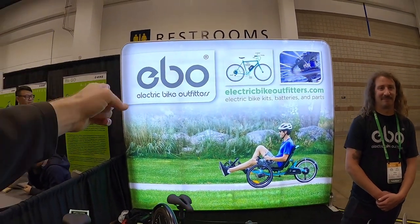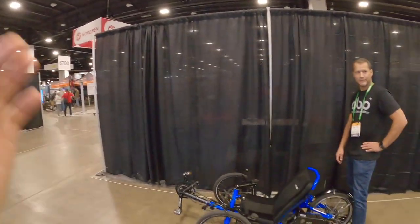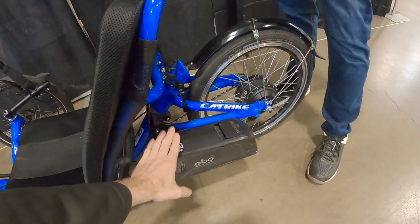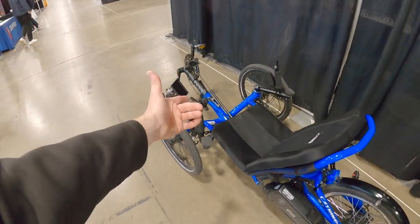This is a treat. Electric Bike Outfitters — these guys offer a whole range of kits. If you have a recumbent bike and it's not electric, you can go to one of your local shops and they can install the battery, the motor, the display, even a throttle. And you have a network of shops that do this. This is the founder, Jason Livingston.